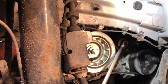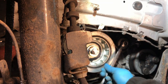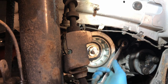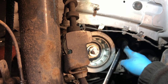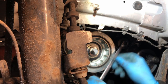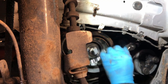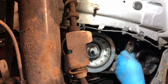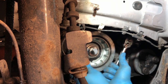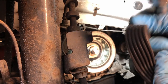I'm going to do the auxiliary belt while I'm here. 15mm spanner on there and you need to go in a clockwise direction. That slackens the tensioner off and then you can slip the belt off - it's going to be tight. There's the belt. Quite simple. It's got a few cracks in it.